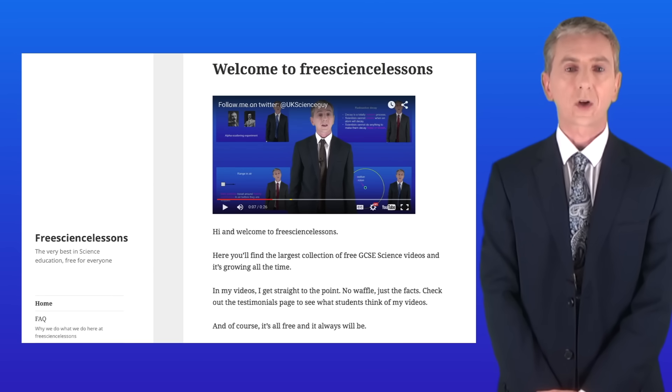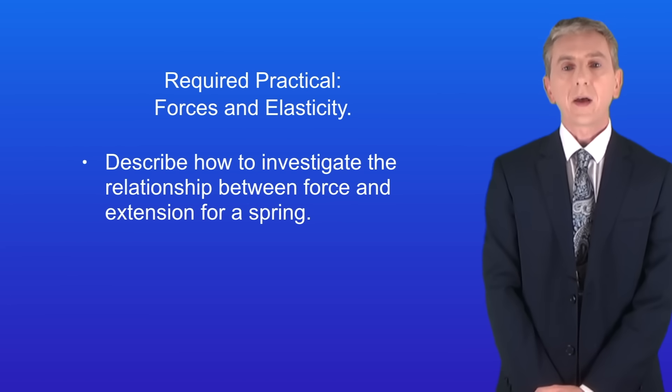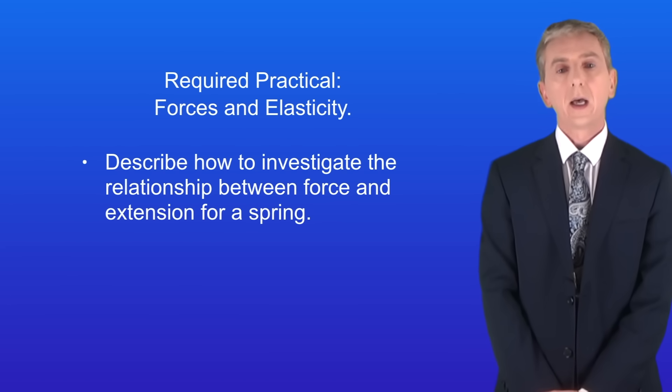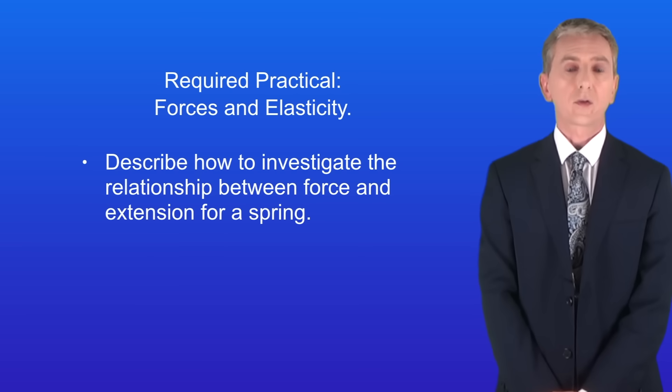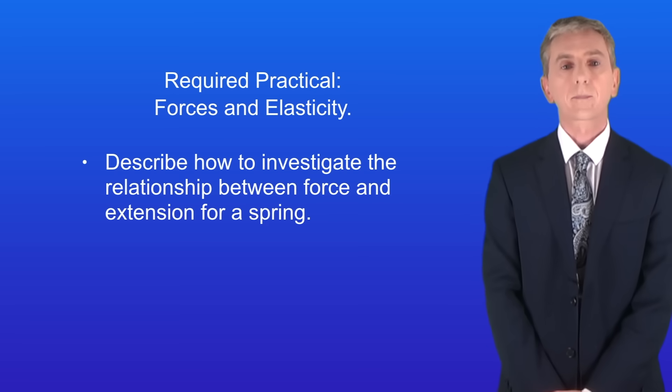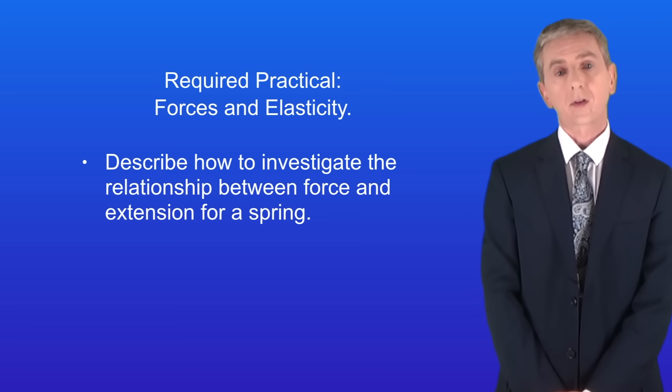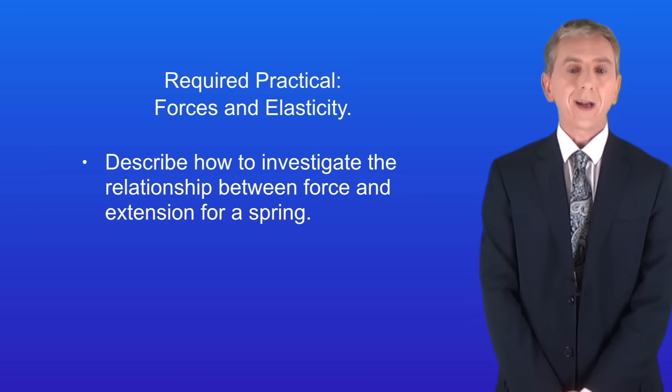Hi and welcome back to freesciencelessons.co.uk. By the end of this video you should be able to describe how to investigate the relationship between force and extension for a spring. This is a required practical so it's really important that you learn the details. In the last video we looked at elastic and inelastic objects, and in this video we're going to look at what happens when we apply a force to a spring.